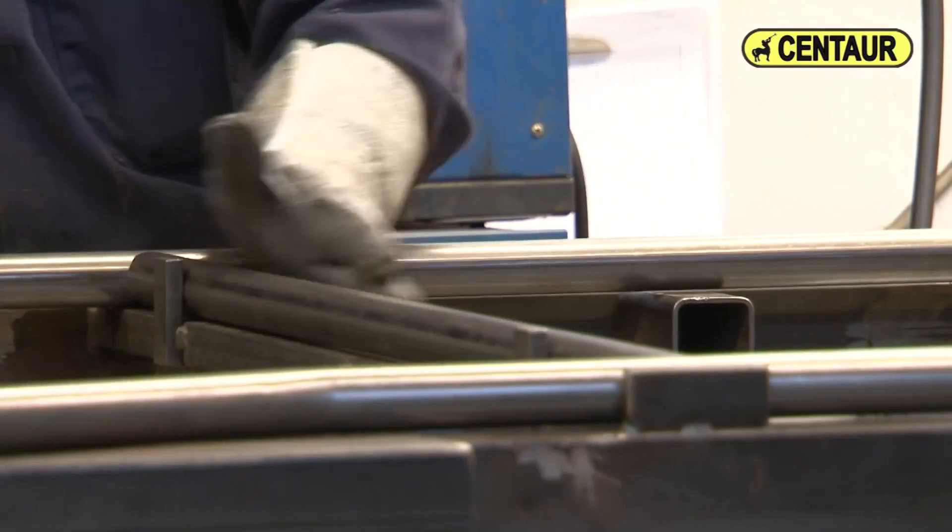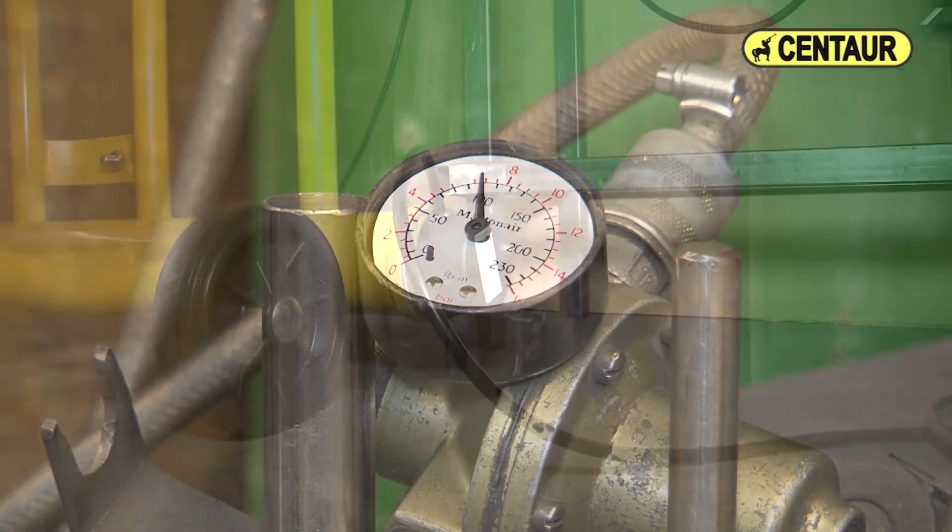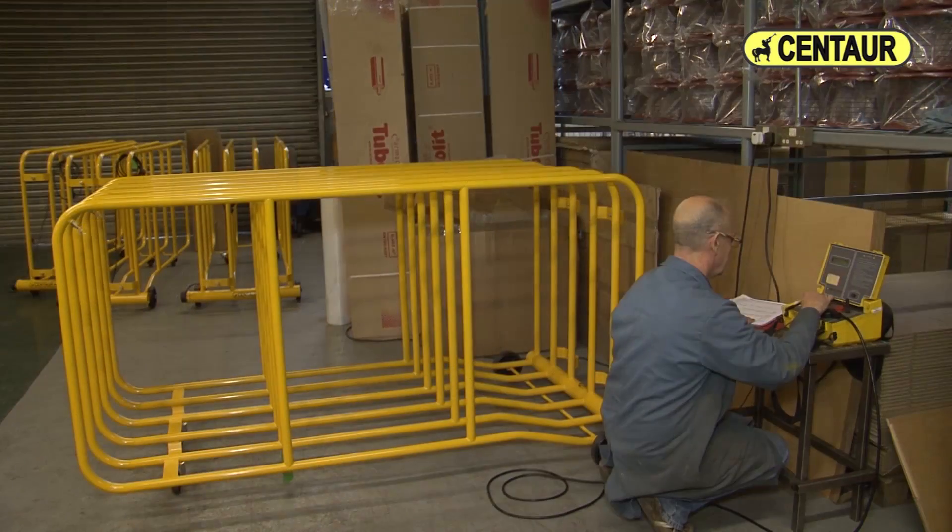Manufactured in the UK to the highest and stringent quality standards, incorporating comprehensive pressure and electrical safety testing, you can rest assured that the Centaur rug dryers will provide a sound investment serving you well for many years.